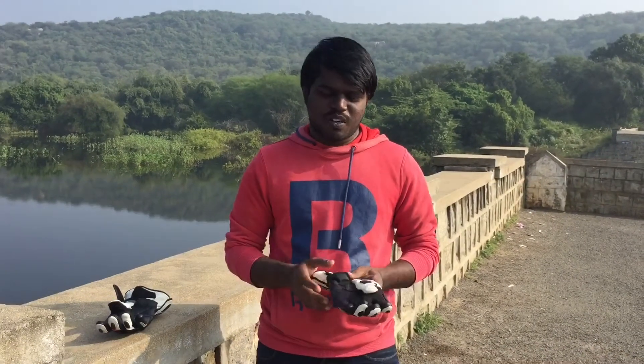Hi, hello guys. Welcome back to my channel. Today we are going to talk about the SPZ Dry Star Glove. This is a registered Dry Star Glove. The price variant is 12,999. We are going to talk about all these specifications.